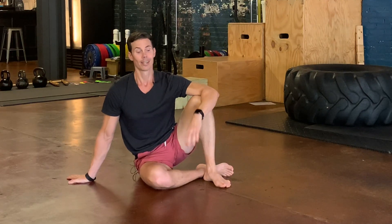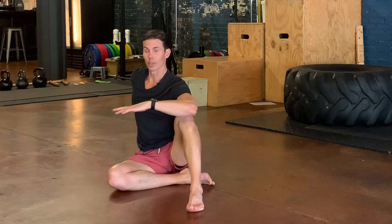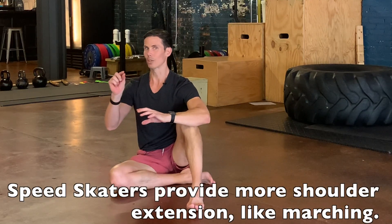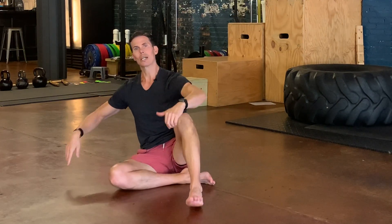It ties your body together like nobody's business. It's really crawling in place, but your opposite limbs — your shoulders — are really going back into extension, which doesn't really happen when you're crawling. The elevated speed skater is fantastic for building a super strong body and a super smart mind.